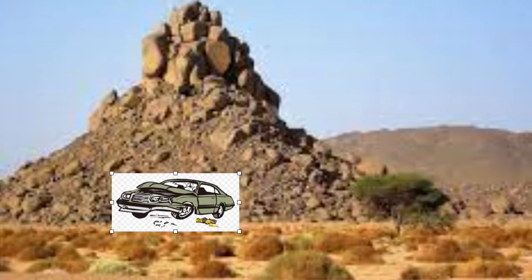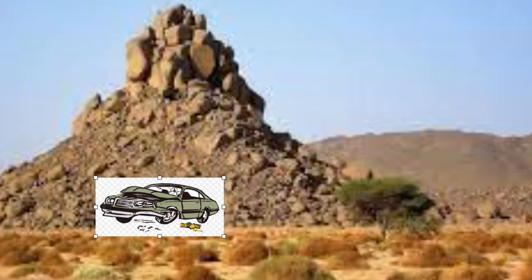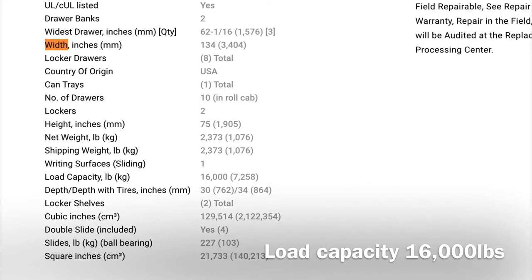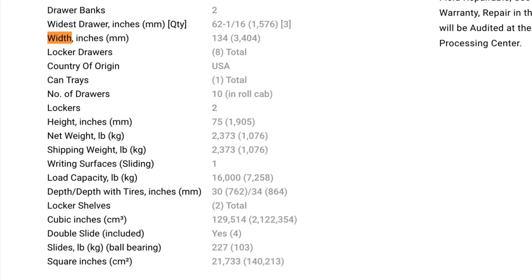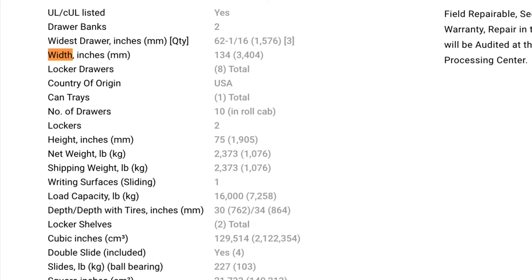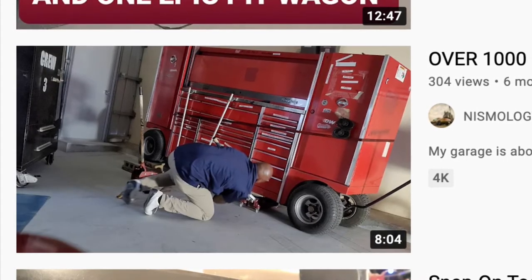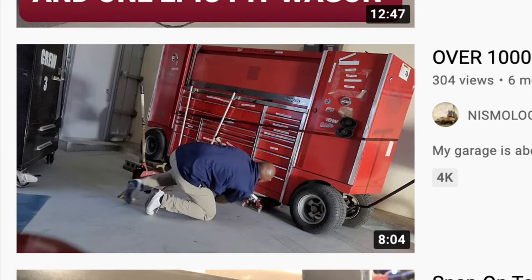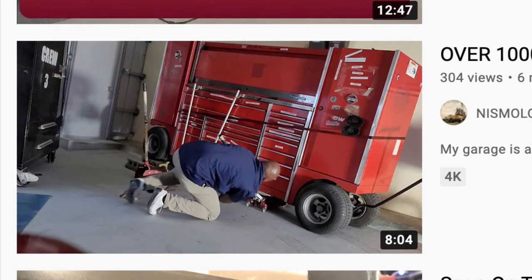It'd be nice if the toolbox had a little assist motor where you press a few buttons and it helps you move. How much does this thing weigh? This toolbox can hold 16,000 pounds worth of tools on top of its own 2,300 pound weight. I can deduce that 16,000 plus 2,300 pounds means we're not pushing this over a long distance, especially over uneven 4x4 off-road surfaces. The whole purpose of this video was to review the Beta tool cart, and it's a pretty good cart - just a little small.